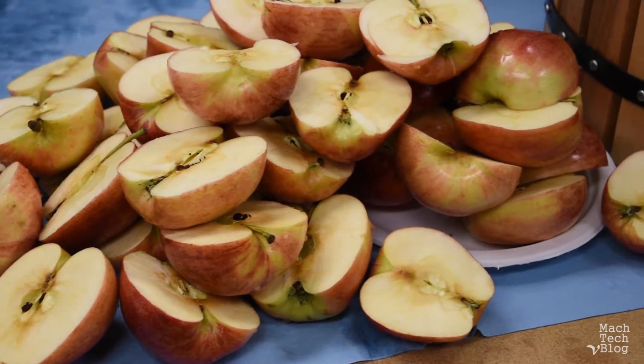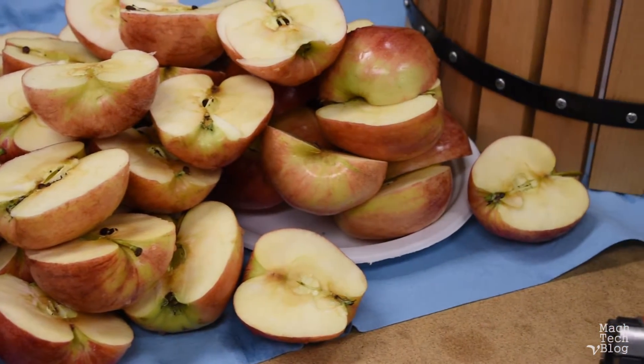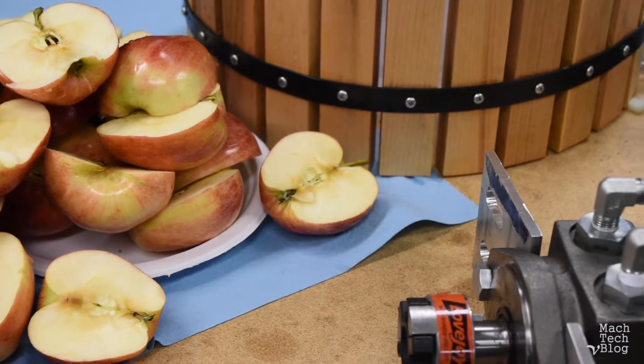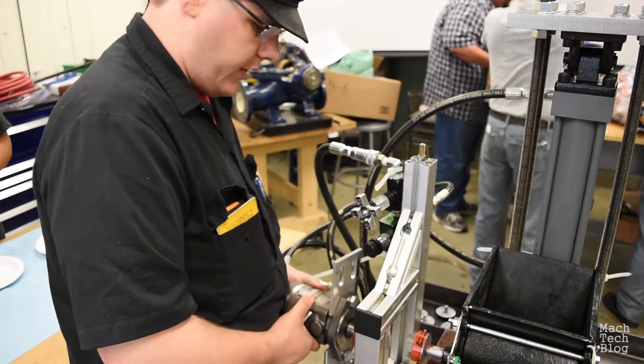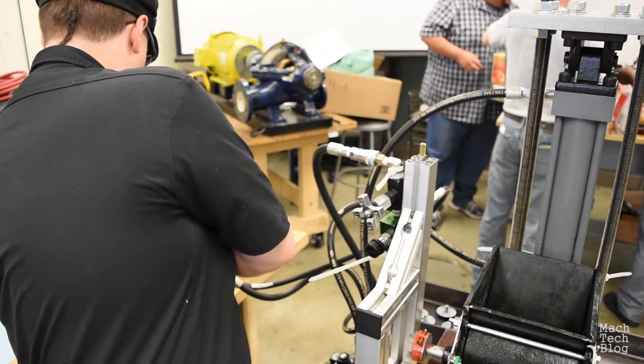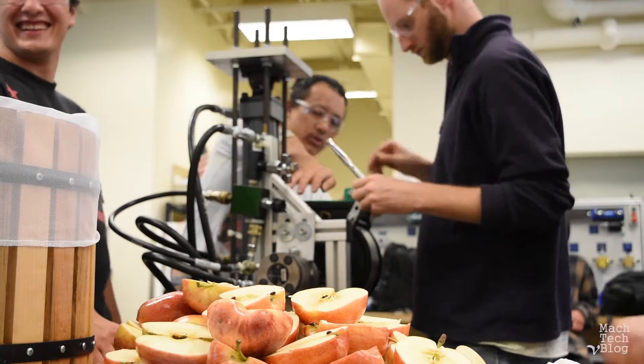We'll also need a basket to catch the pulp, and a hydraulic motor to eliminate the need for hand cranking the grinder. The hydraulic motor also gets mounted onto the press frame, making sure that the motor shaft and the grinder shaft are aligned to one another.